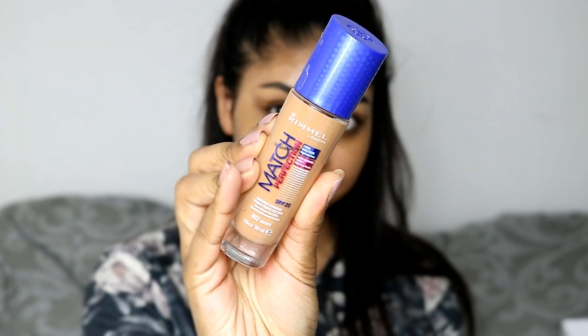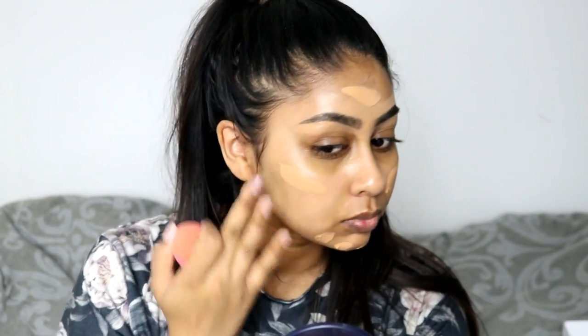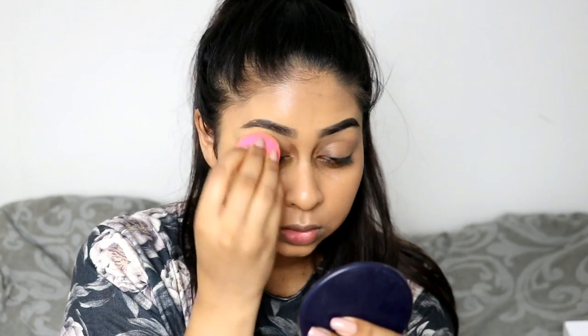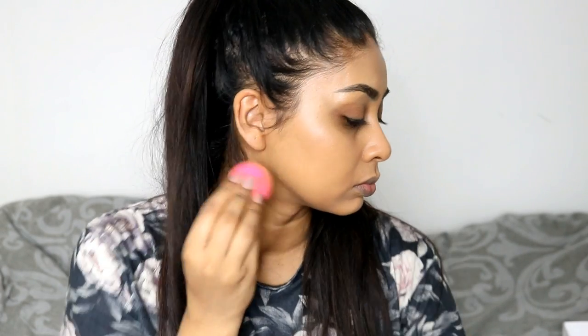Next I'm using the Nip and Fab primer water just to prime my face, and then I'm going on to foundation. I'm using the Rimmel Match Perfection foundation in Bronze — I will have a review on this foundation up tomorrow. I just like to spread it out with my finger and then blend it away with my damp beauty blender. I probably have a video up every day this week as well.